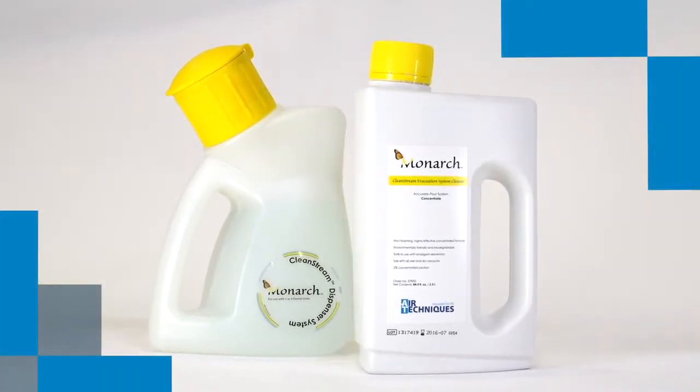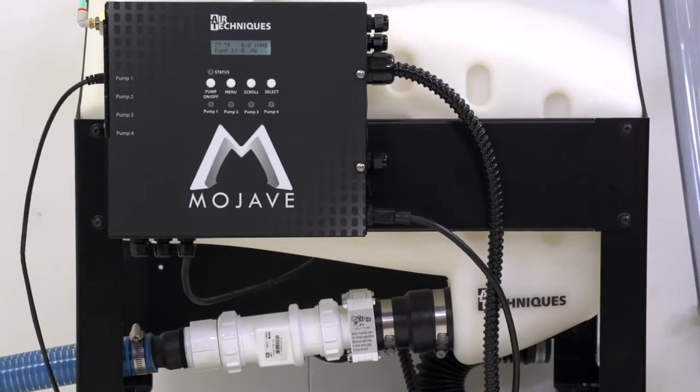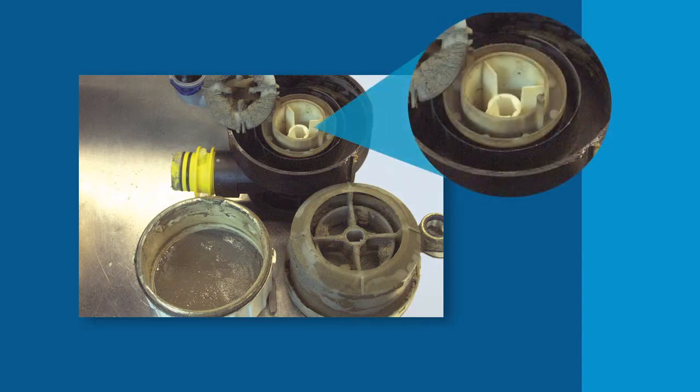Using the correct evacuation cleaning agent is essential to ensure your vacuum system runs at optimal performance. Using the wrong type of cleaner can be detrimental to your system.